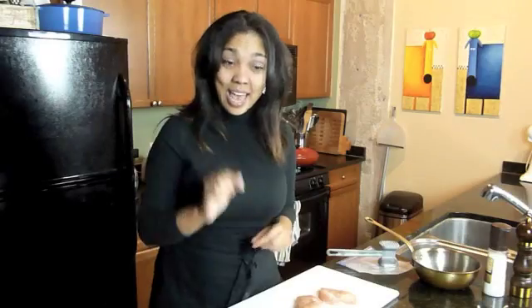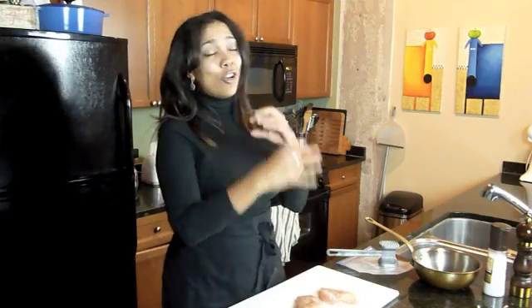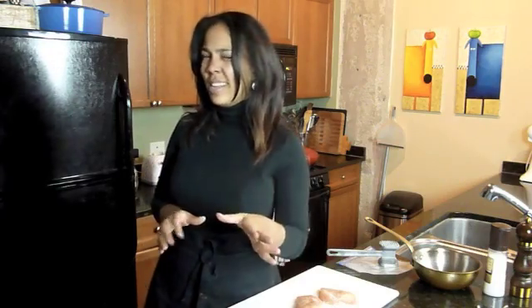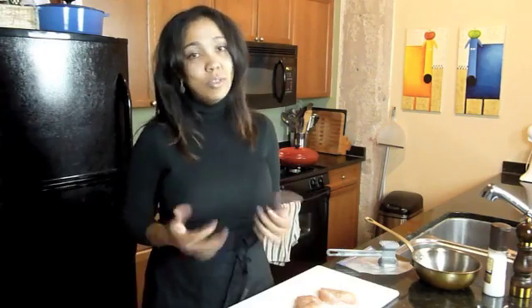Hi everyone. Today I'm going to show you how to make chicken parmesan. I'm going to show you how to make those chicken breasts nice and thin, and then I'm also going to show you the three-part breading process, which is pretty much the most important part — it's that nice crunchy crust on the outside. I'm also going to show you a really nice, simple, straightforward, no-fuss tomato sauce, and lastly the right mozzarella cheese to use. So let's go ahead and get started.